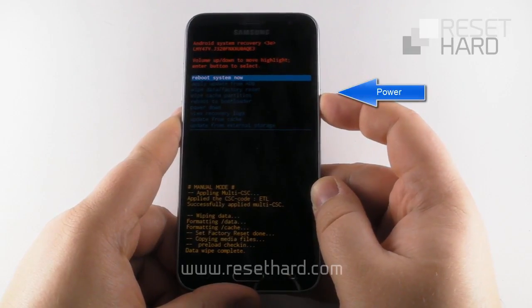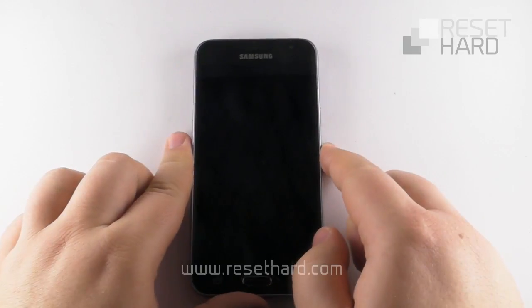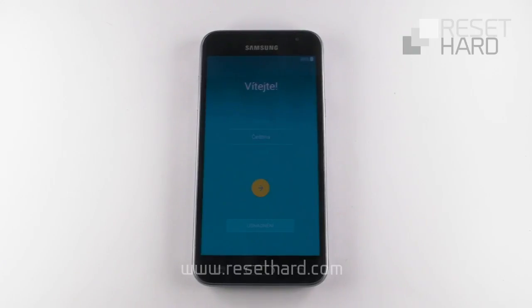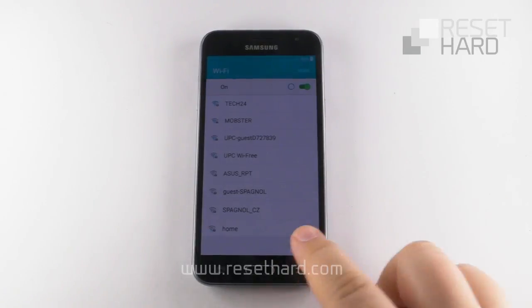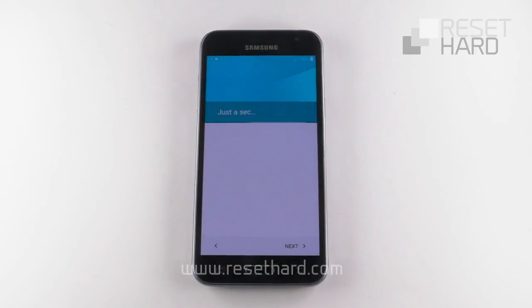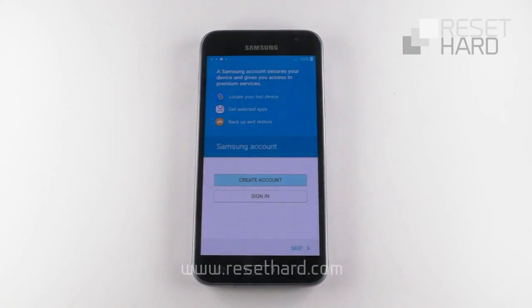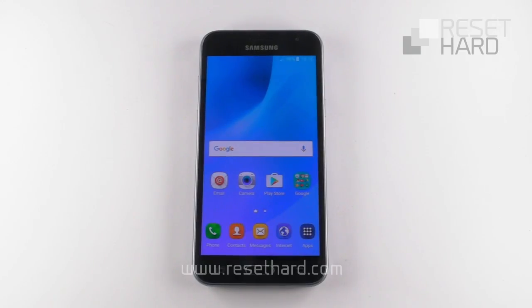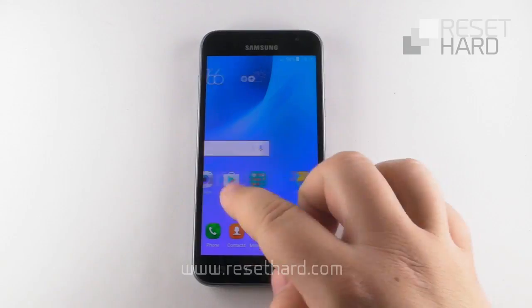Press the power button to reboot the phone back to its normal state. Wait until the phone starts up. Your phone has now been reset and the pattern lock is gone.